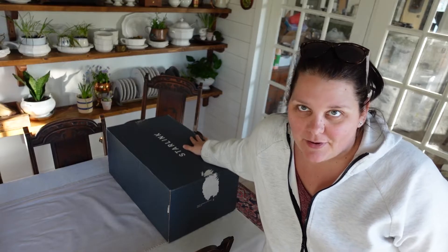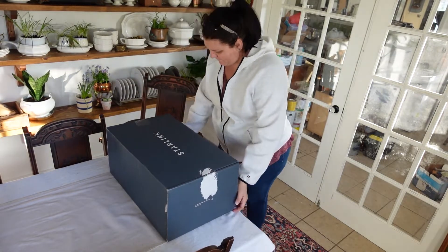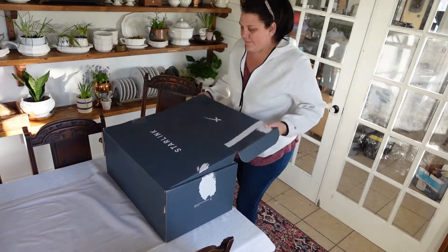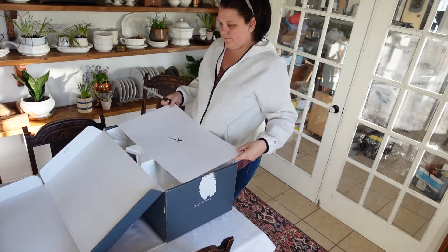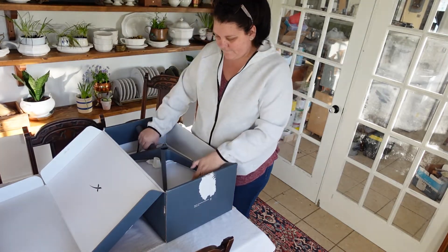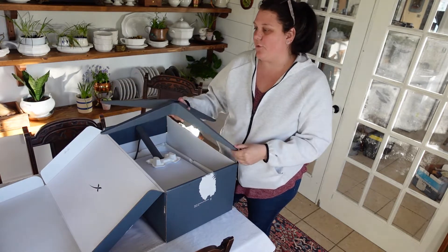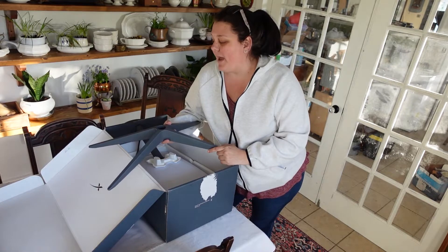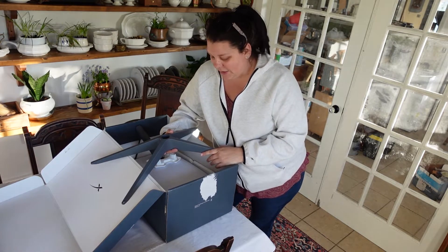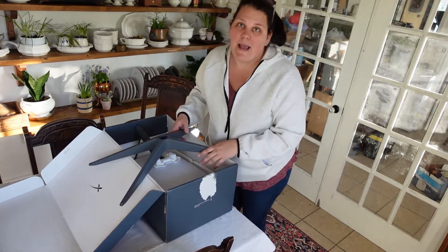So I have my Starlink box and I haven't completely opened it up yet. This is the base, and this is what I actually need for my measurements because I'm going to build a temporary structure to put this on until we receive our mount. Our mount is actually backordered for another month and we're already paying for the service while we're waiting for the mount, which seems kind of dumb, but that's how it works. So I'm going to build a temporary structure out of that free lumber I just received and install it temporarily until we can get our mount for the side of our house.